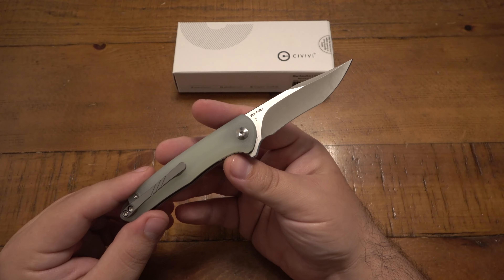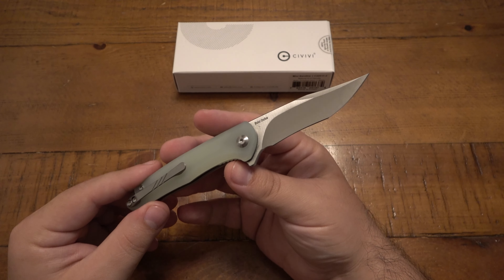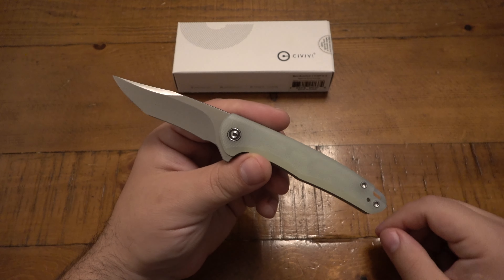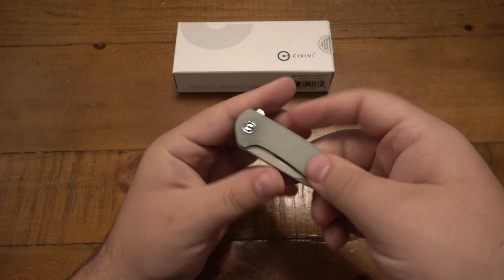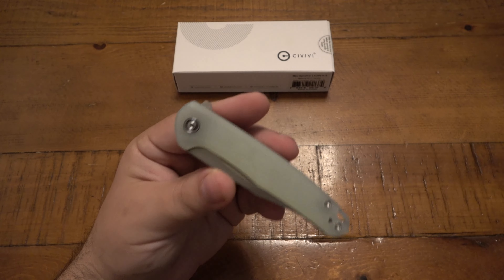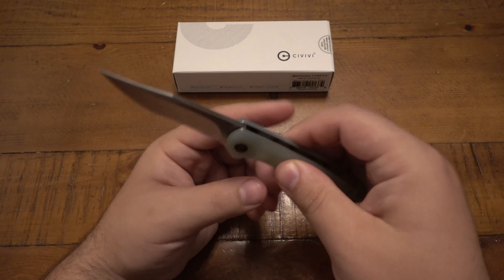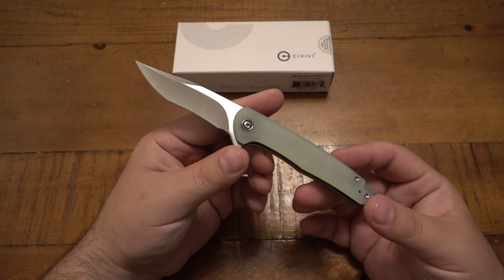This is where it comes in really handy to strop your knives so you don't actually have to sharpen them that often. The folded or closed length is four inches, and overall it's seven inches. This thing is pretty light at 2.45 ounces.